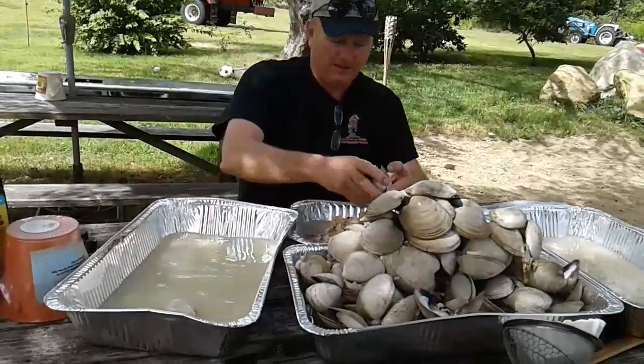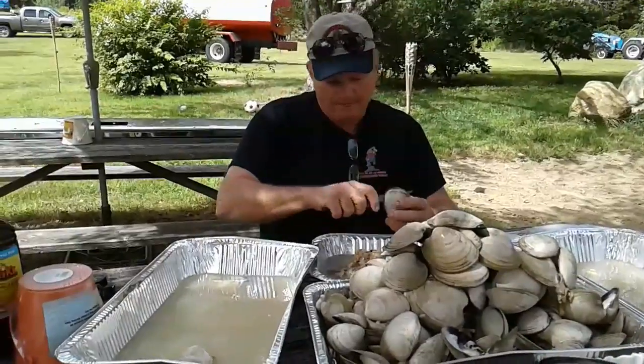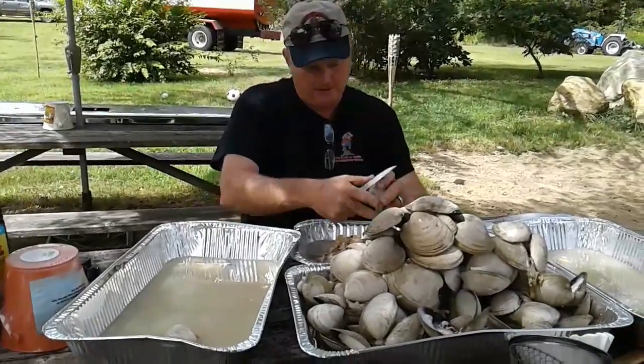Hey everybody, I told you I'd make a video of shucking these up. I got one done. My lovely niece Lisa is helping me here with the camera.